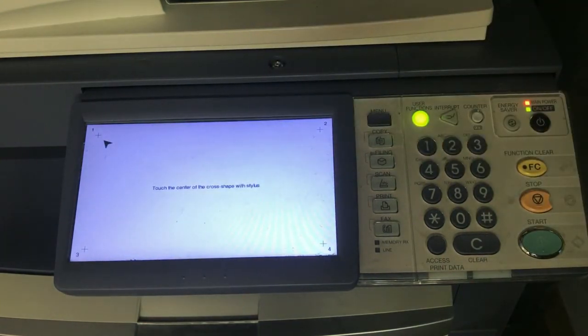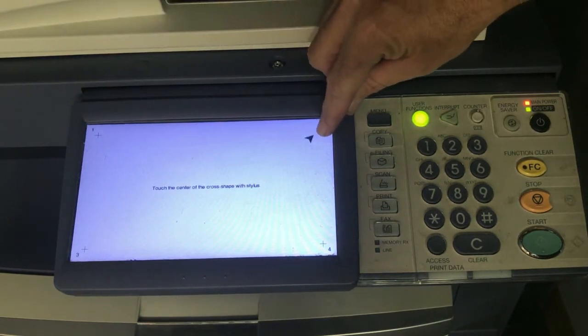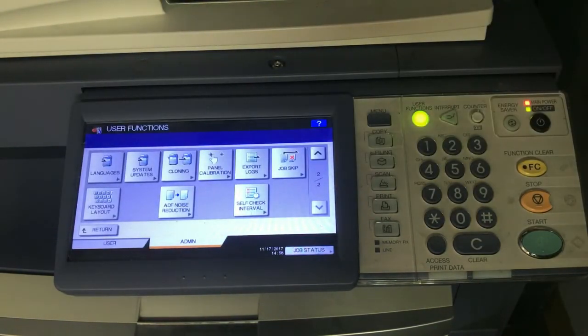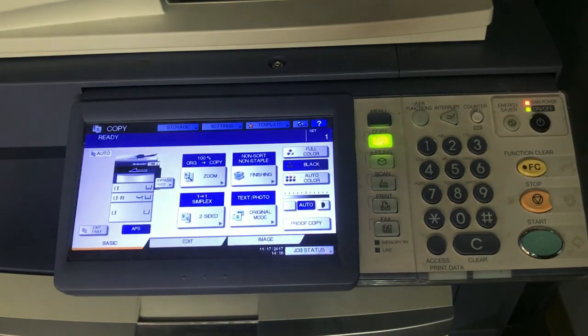It says to use a stylus, but since you're using your fingers to use the screen there's no reason not to calibrate it just with your fingers. Press one, two, three, and four, and then function clear and you're all set.